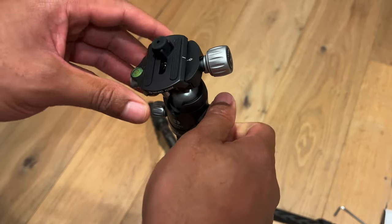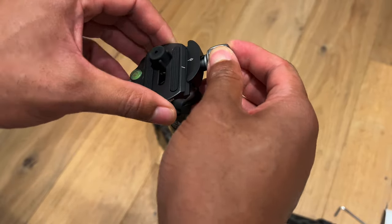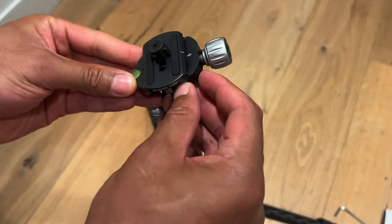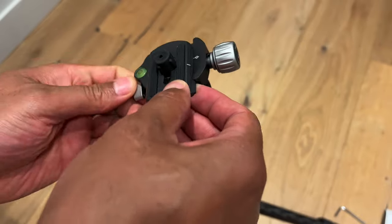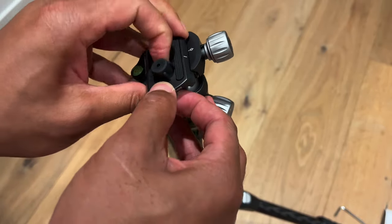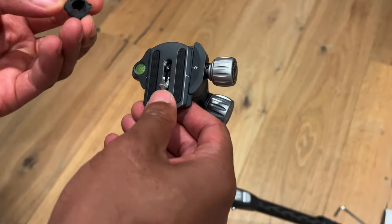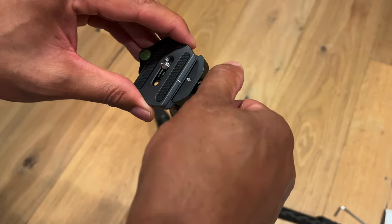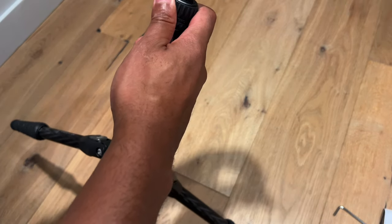Here is the ball joint — you can tighten it, and it's really smooth; it doesn't feel like it's going to slip at all. And here is the quick release plate. This is where you attach your camera or whatever device you're using. I'm working on figuring out how to remove the mounting plate.